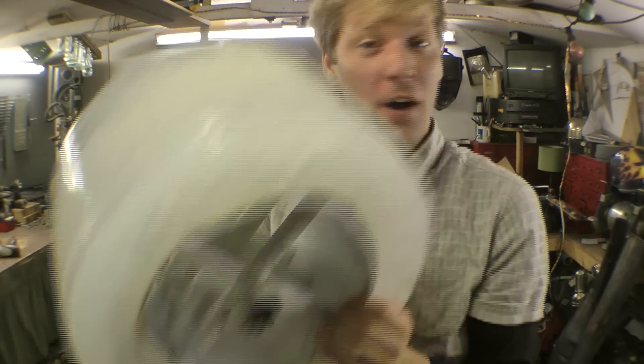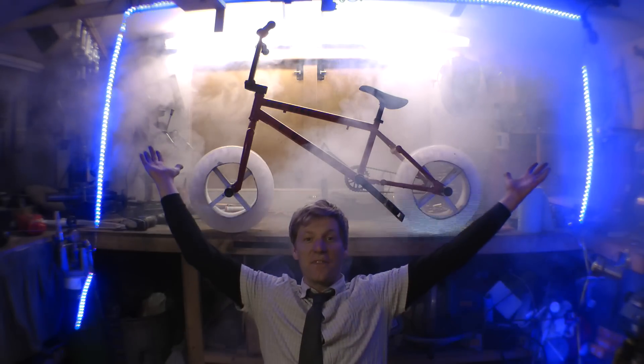That's an ice wheel. No tires, just ice. Right, let's stick it on a bike — the ice bike!